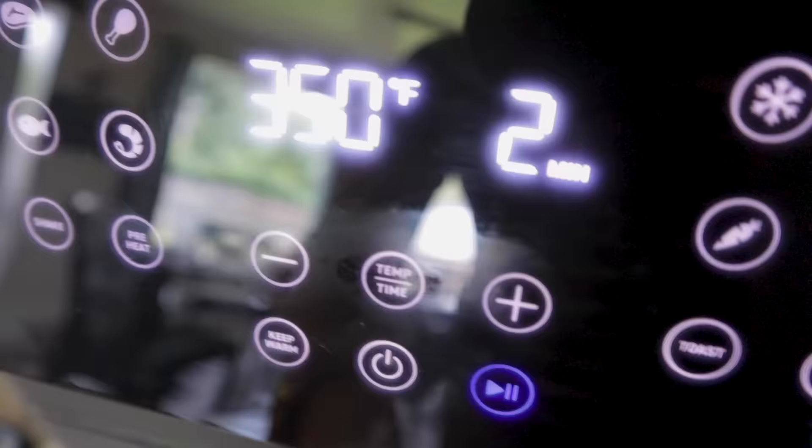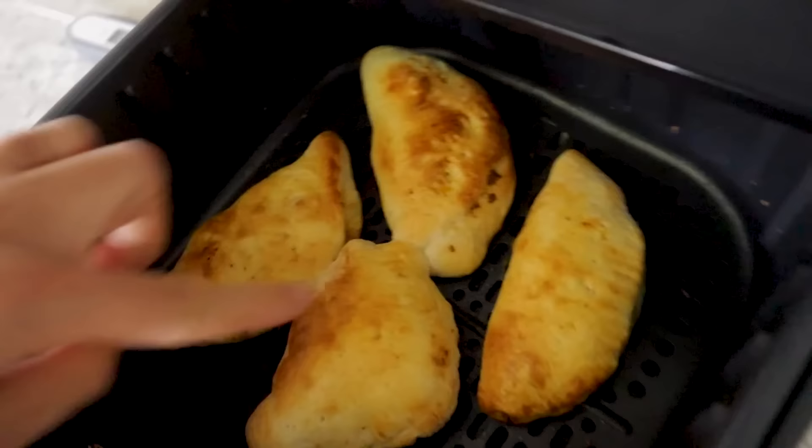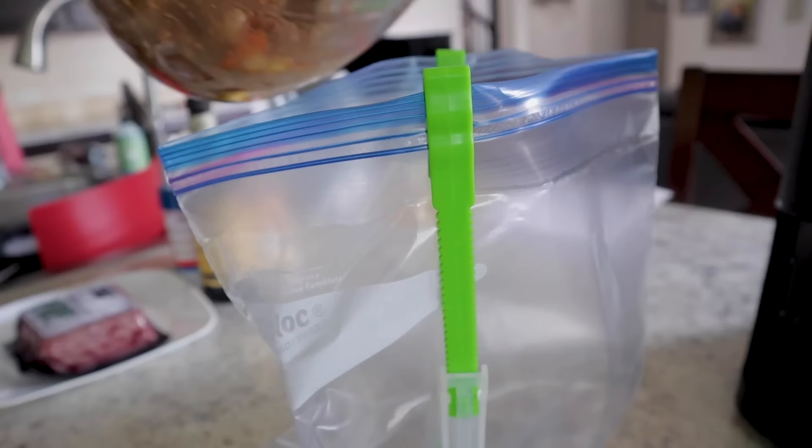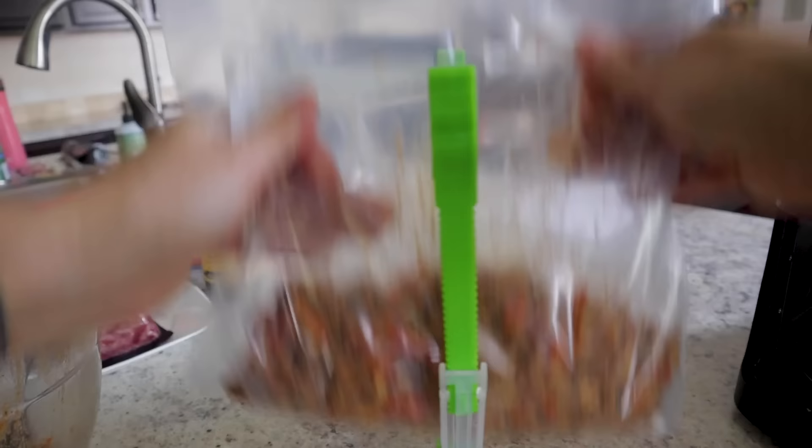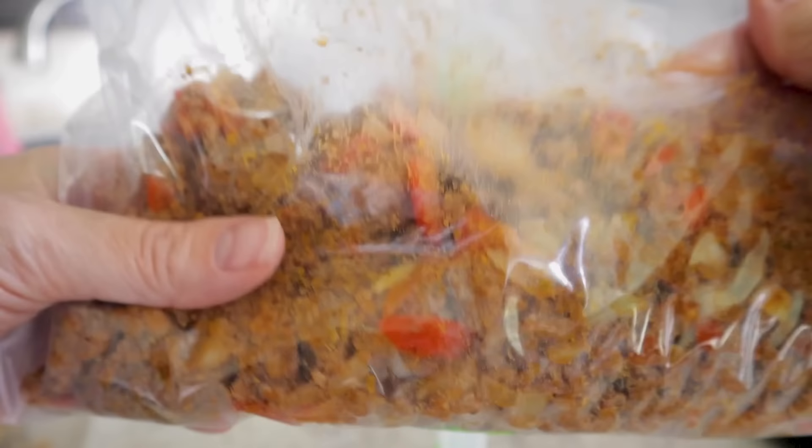After about six minutes they really look good and done. You could make a whole bunch, eat them all, freeze them for later, or just freeze the extra seasoned meat for tacos, more empanadas, or a salad another night. The filling is fantastic, though the French bread dough makes it a bit chewier than a pie crust would.